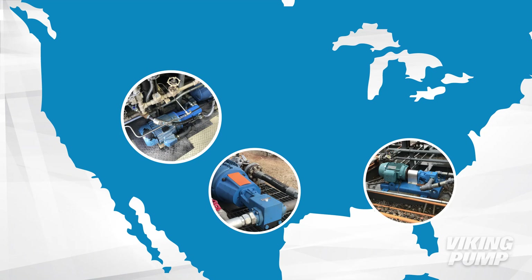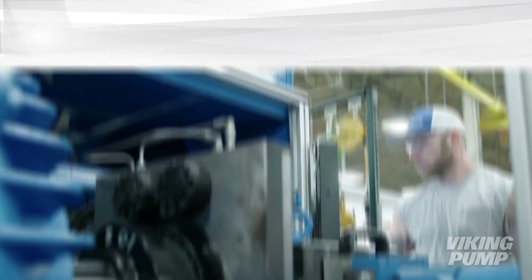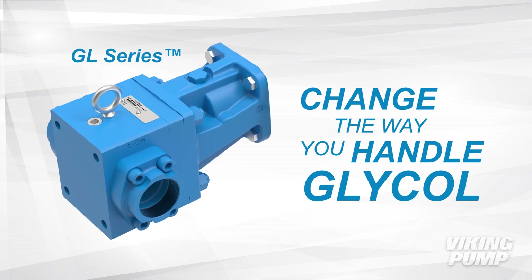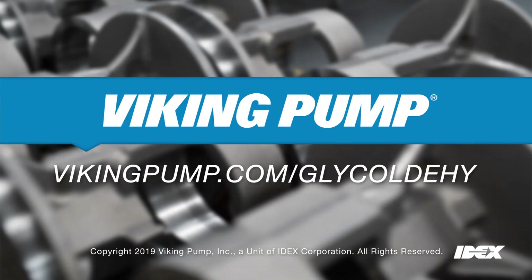To top it all off, the GL Series, along with all other Viking pumps, are made in Cedar Falls, Iowa. We don't phone this stuff in. We offer a hands-on approach that shortens lead time and makes you the star of the show. If you want to change the way you handle glycol, talk to us. Our new GL Series glycol dehydration pumps have got you covered. Visit our website, and let's make some magic.